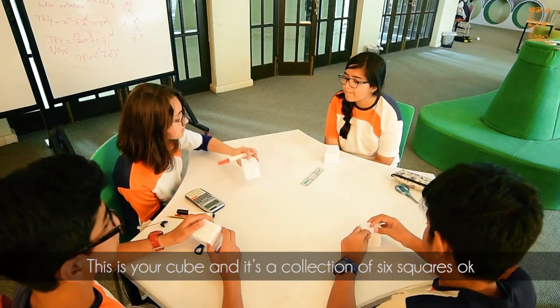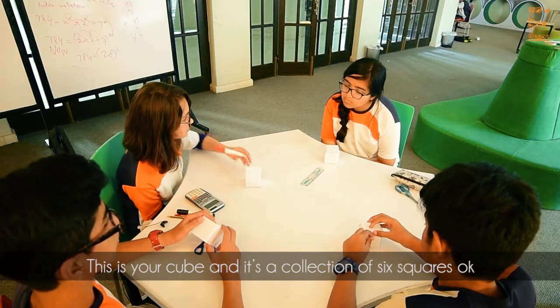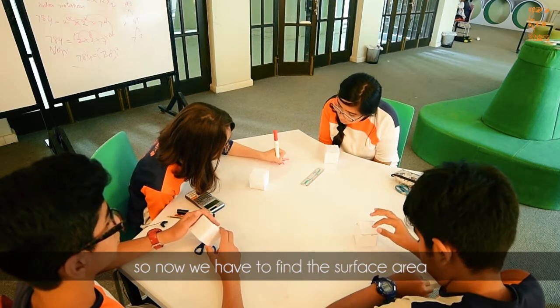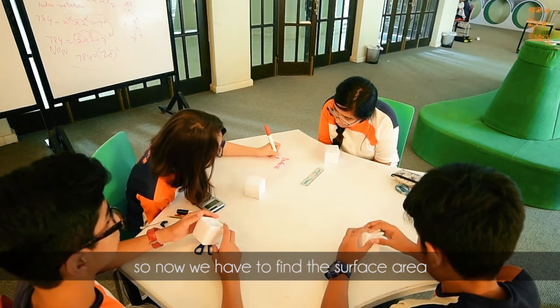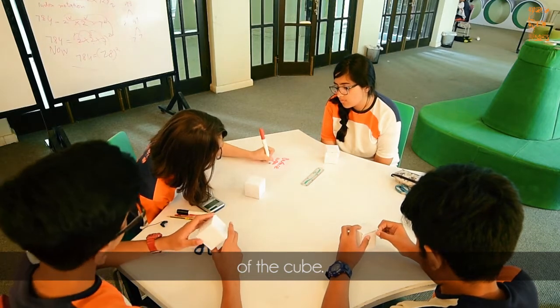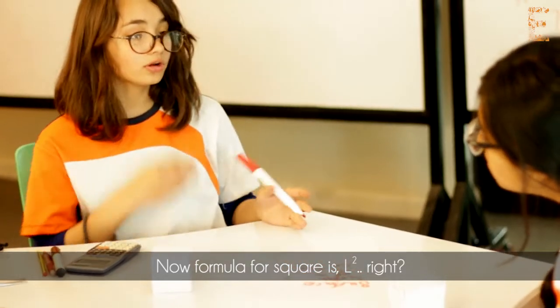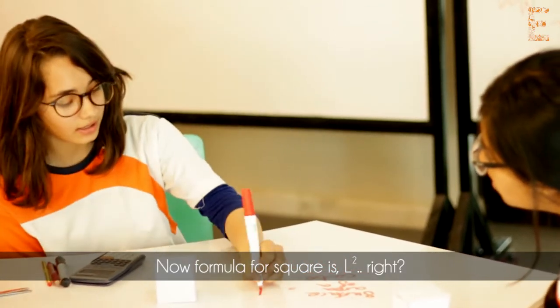This is your cube — it's a collection of six squares. So now we have to find out the surface area for the cube. The formula for a square is L squared, right?